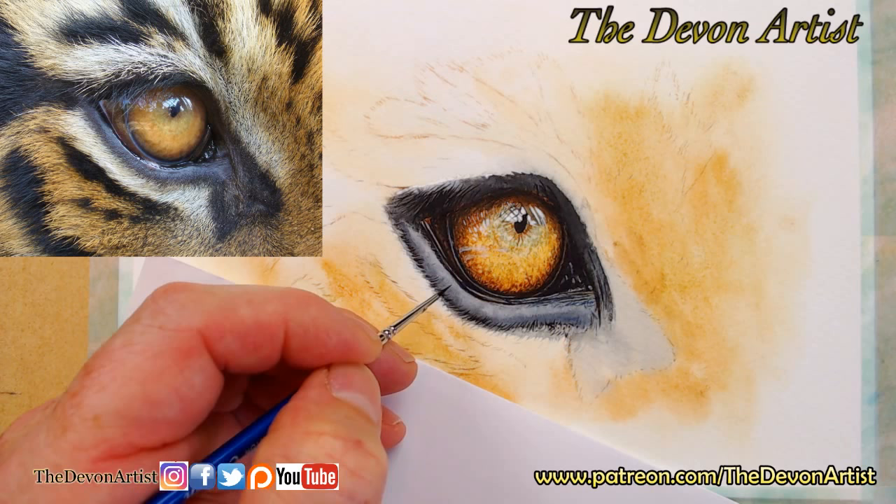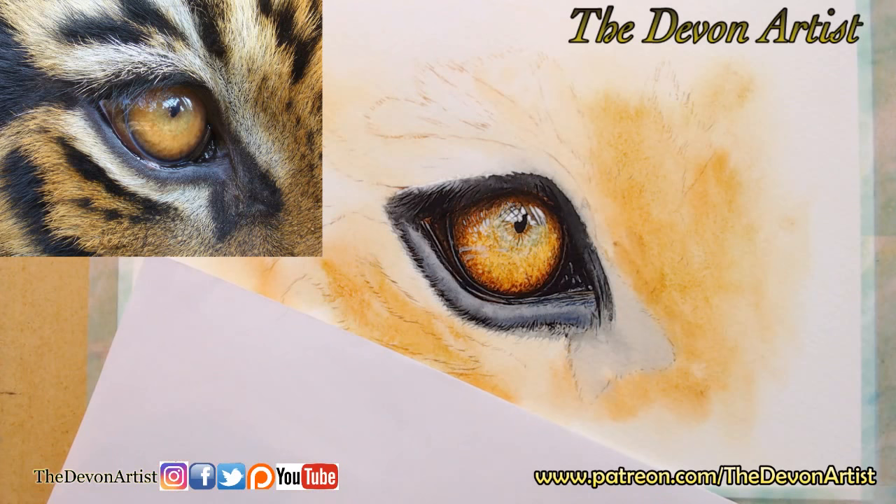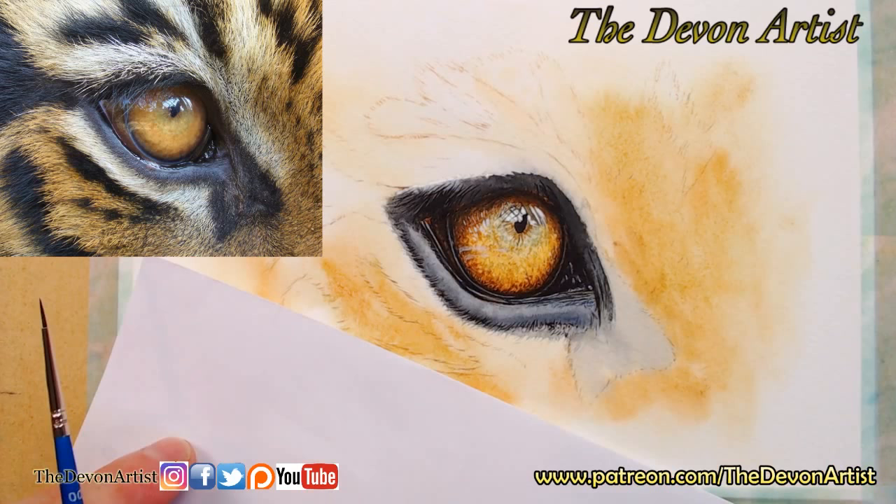I'm going to show you a little bit about the fur work as well. I had to kind of work on starting the first layer of details and the kind of brushes which I tend to use. So stay tuned, I'll be back to you in a minute — just one sec and I'll be back on board.